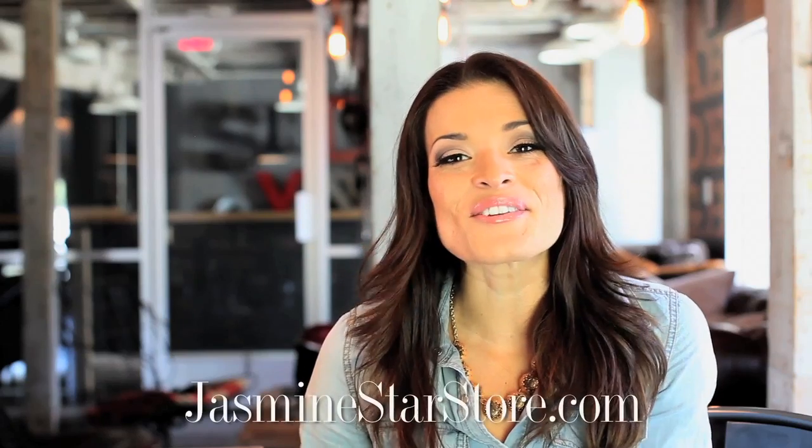If you'd like to see more videos and posing tips for brides, grooms, and how to shoot a wedding day, feel free to check out JasmineStarStore.com. Thanks for checking in this week and I hope you have a fabulous day.